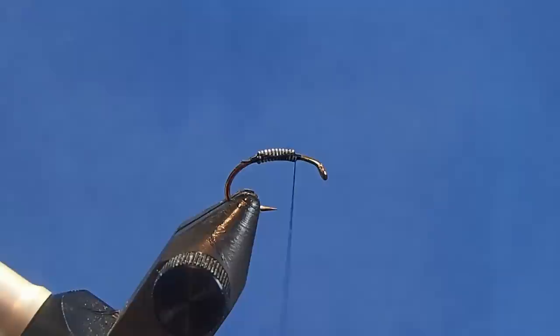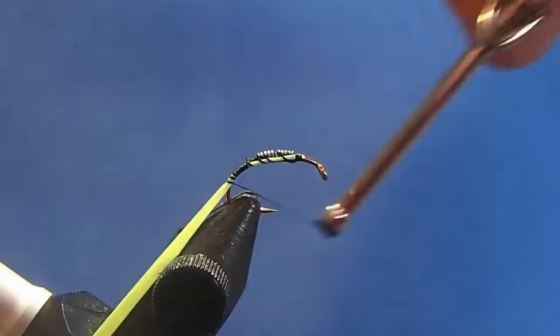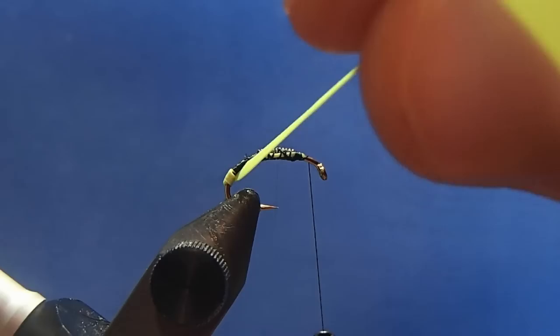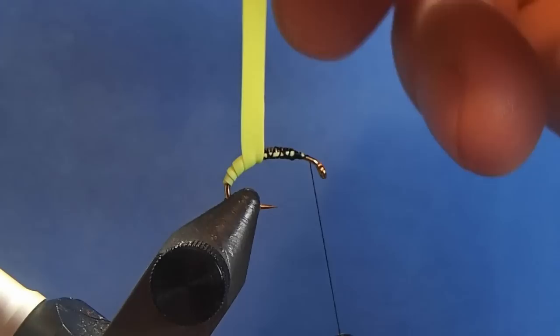Then I can tie in my nymph skin. I tie this in three different colors: caddis green, translucent with a little green Sharpie on the back, and also in tan or light tan. I'll cut it at an angle so I can attach it to the front, then stretch it as I tie it in, working it down the hook shank and back up. I'll leave the thread behind the eye and in front of the lead, then start taking my turns overlapping by half each turn.